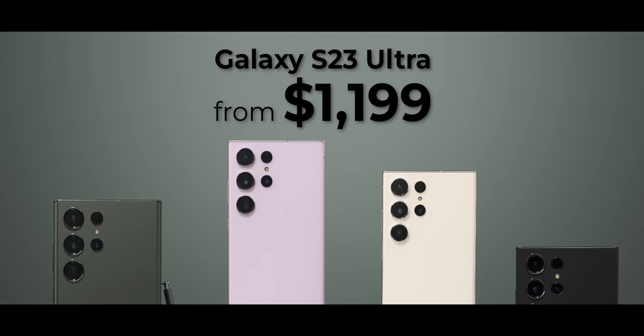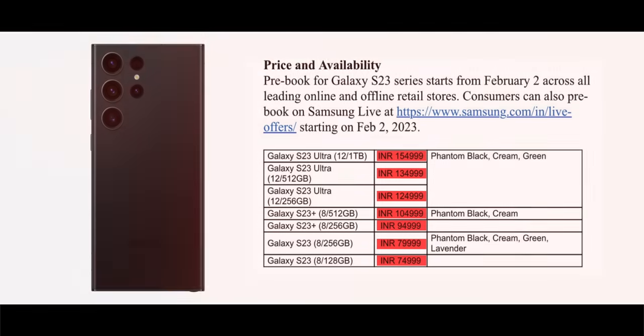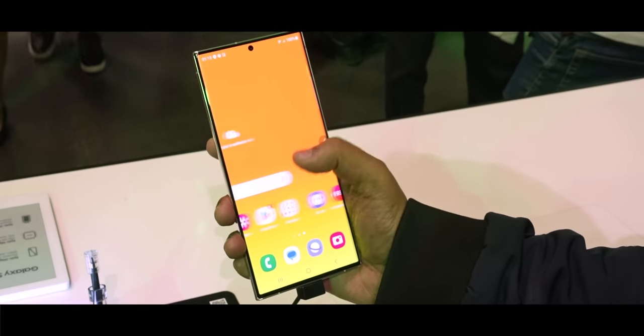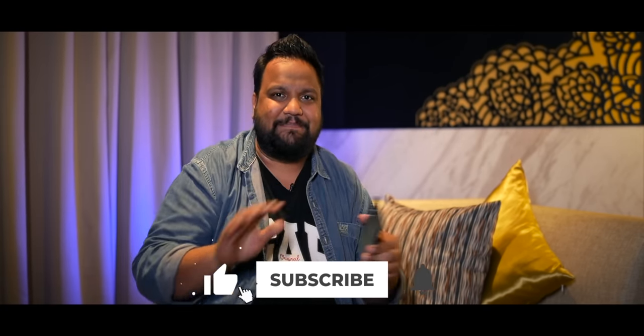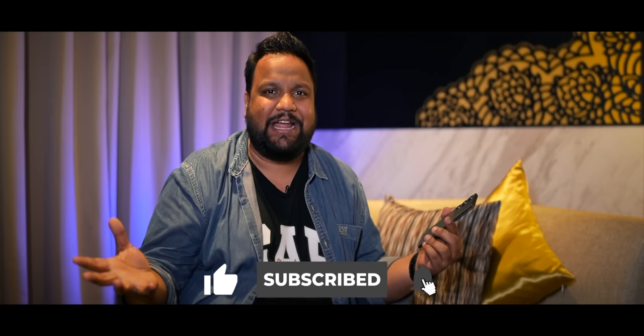At the time of shooting this video, we don't have India pricing, but the US pricing starts at $1,199. By the time this video goes live, India prices may be out — we'll flash it on screen or add a pinned comment below. Overall, my very early thoughts on the S23 Ultra are quite positive, but we'll be doing a lot of tests across many factors. Stay subscribed to Track and Take English, and I'll see you in the next one — keep trackin' and stay safe.